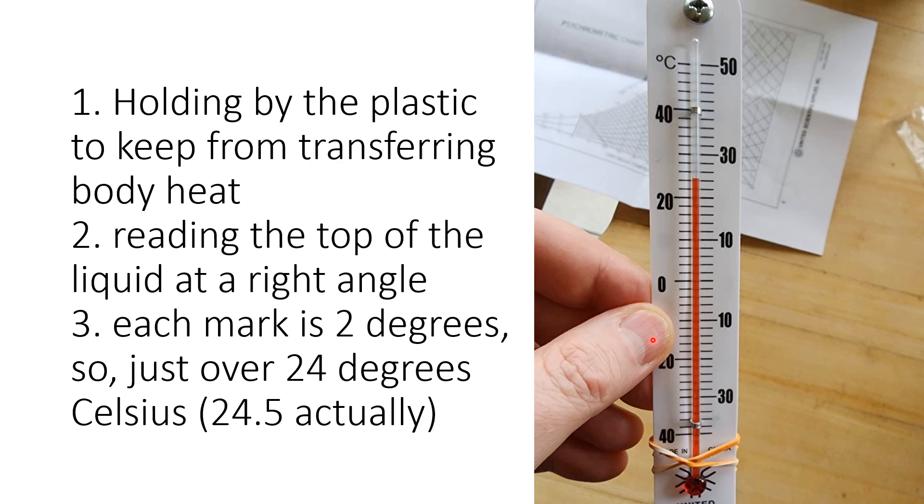When holding it, make sure you're holding it by the plastic and not touching the bulb. Counting up from zero by twos: 2, 4, 6, 8, 10, 12, 14, 16, 18, 20, 22 — and then the liquid looks just over 24, not quite halfway to 26, so it's not at 25. It's about a quarter of the way there, so I would measure this one at 24.5 degrees Celsius. Always include your units when writing down your values, otherwise it can be confused by someone reading it later.